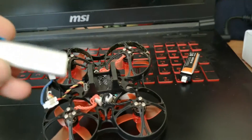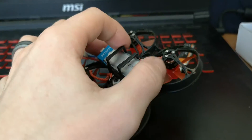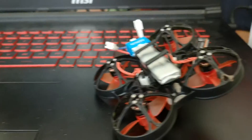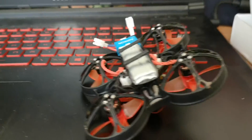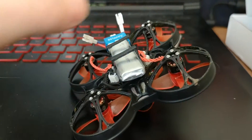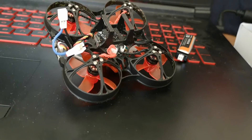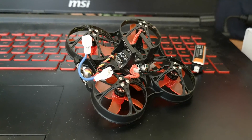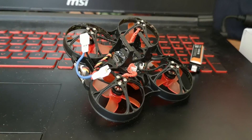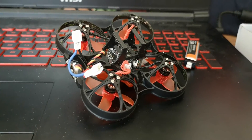You can get two batteries into there, but if you're planning on doing that I would advise not using any of the foam that's supplied because they're a very tight squeeze. I did find that the flight characteristics were much worse and the flight time was not much better, so was it really worth it? Probably not.